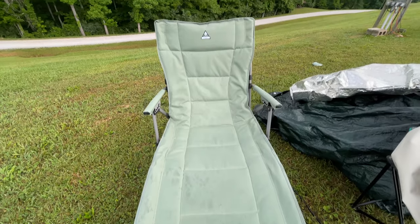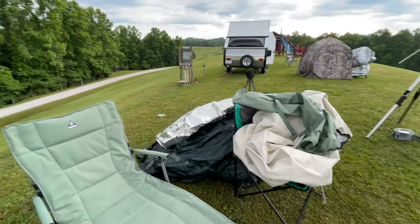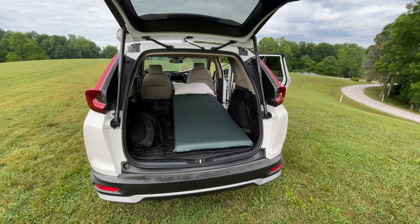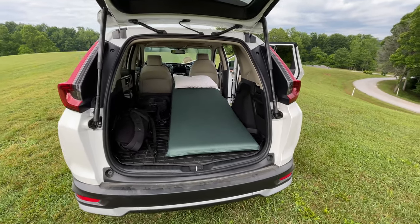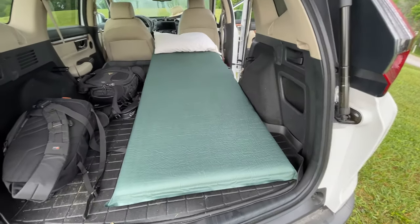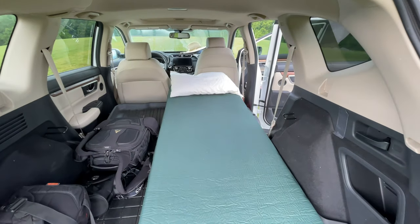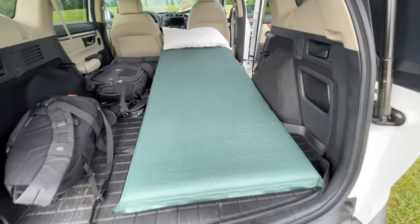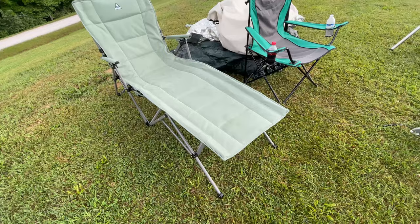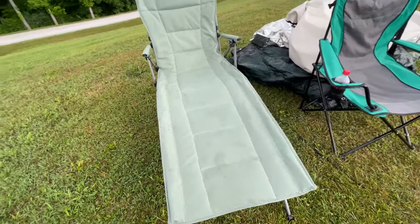I hope these two items are of interest to you and can help support your dark sky observing. Links are in the video description. Have a great evening and weekend — I hope to see you under a dark sky soon. And until next time, clear skies. What tips, tricks, or items do you have to help make car camping or tent camping at a dark sky location more comfortable and more productive? Please share those in the comments section — I look forward to seeing those.